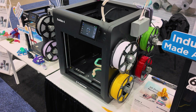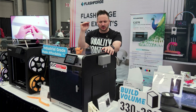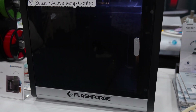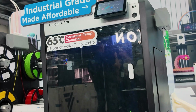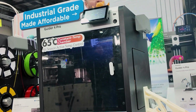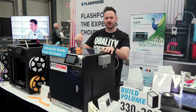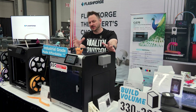Links, as always, will be down in the description below. The Guider 4 Pro is just that tiny little jump up — we go from $699 to $999 — but we do have a fully enclosed 3D printer with four color capability as well. It has an active heated chamber inside. We thought at one point it was being heated just from the bed, but no, it's actually got a dedicated heating element that provides 65 degrees for those exotic materials.